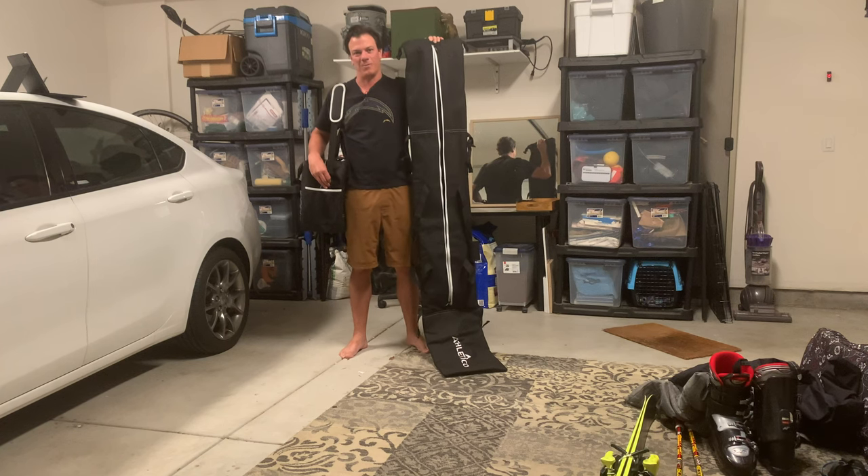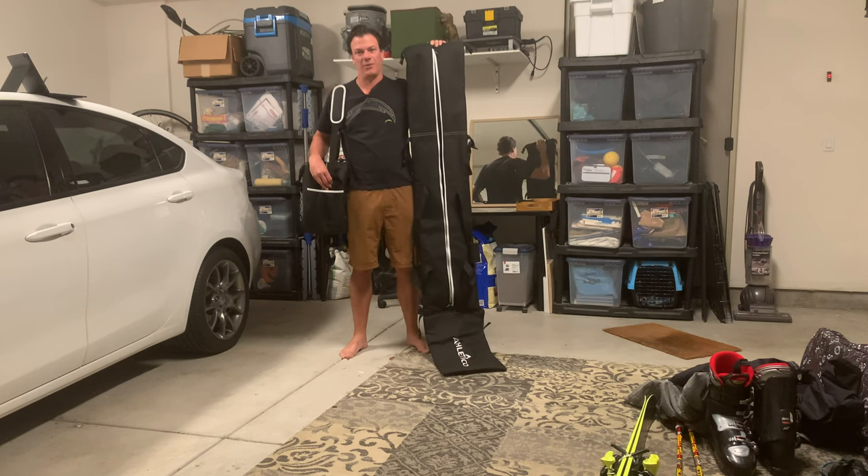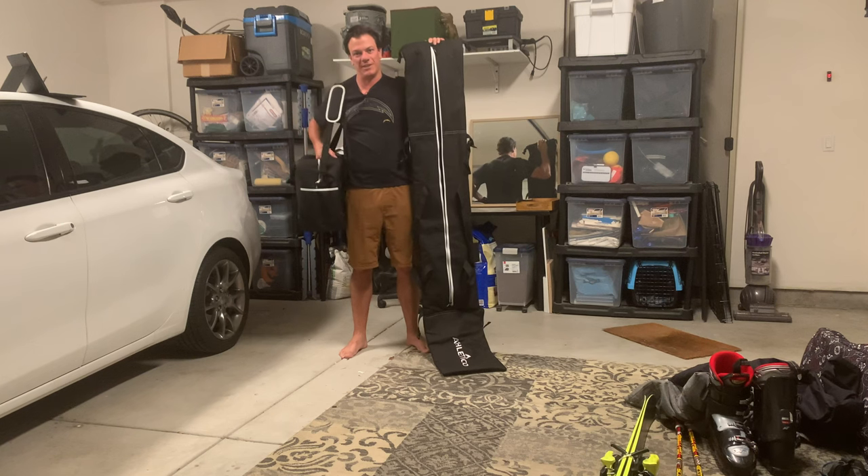Hey, what's up everybody? Welcome back. If you're like me and live somewhere warm but like skiing, I wanted to do a review on these ski travel bags. This one is the Athletico, but there's many others online. I want to just go over some of the features and things you can look forward to. Let's get into it.